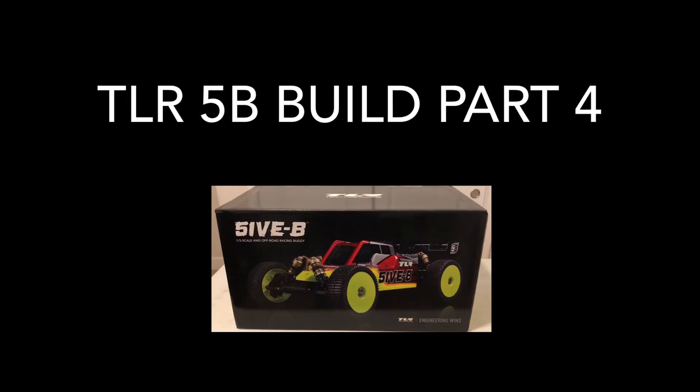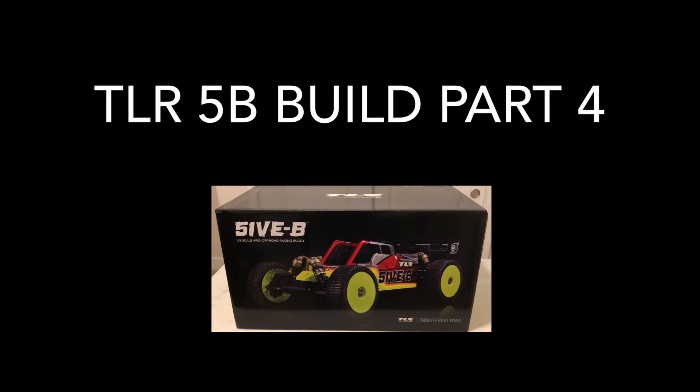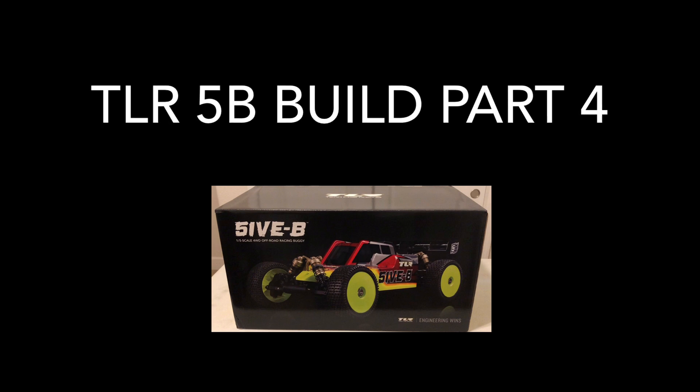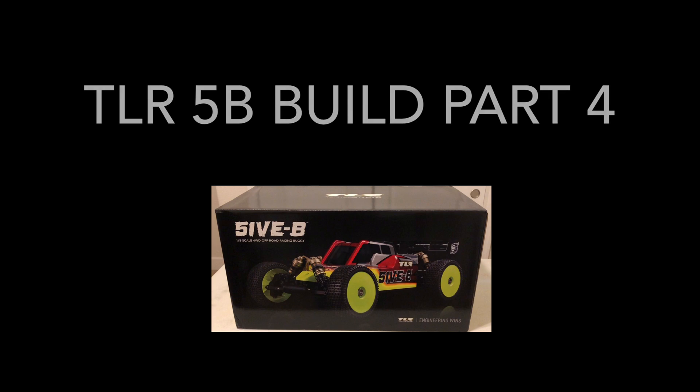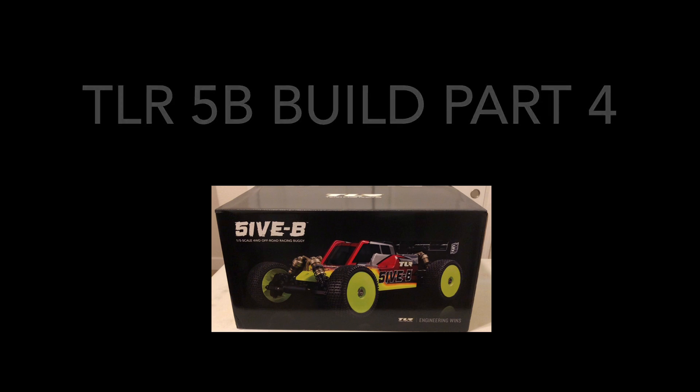This video is part 4 in a series of videos dedicated to the build of a TLR5B buggy. In part 1, we had an introduction and an unboxing. In part 2, we did a cost analysis for all the parts required to build a buggy, and then we compared that to a LoC5T 2.0. In part 3, we started the build and got through step A3, and now in part 4, we're going to pick up on step A4. Let's get started.